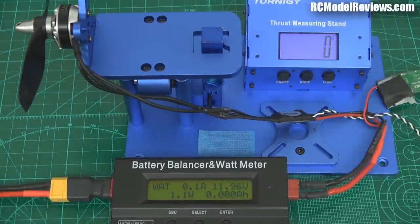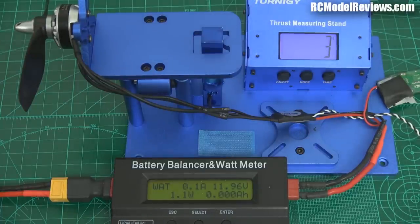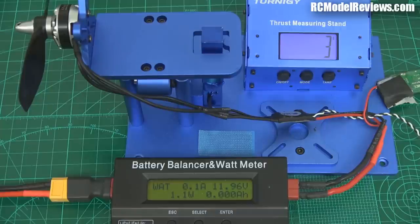We're going to do the GemFan prop first. We've got 11.96 volts. What I'm going to do is see how many milliamp hours the first test does, and then put that many milliamp hours back into the battery when I do the test of the HQ prop, so it'll give us a much more accurate comparison between the two. I need to clear a bit of space on the bench — I don't want it sucking up all and sundry.